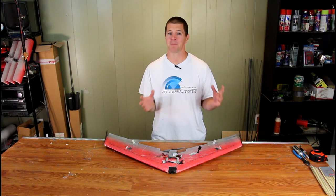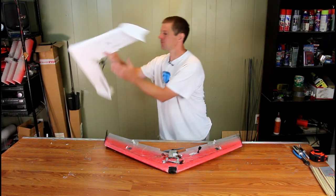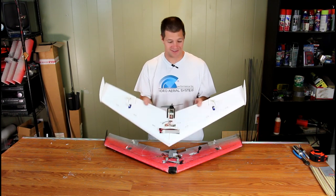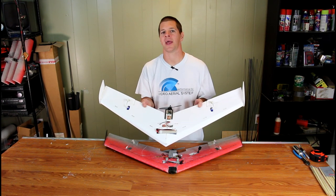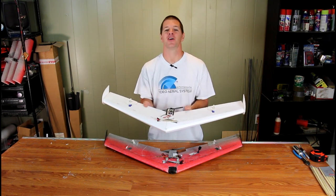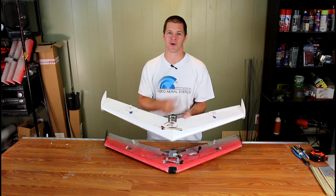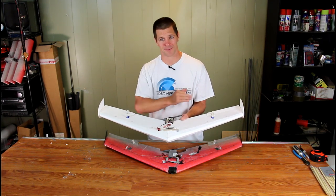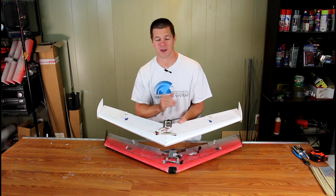But it's been missing one thing: foam board. This is an FPV WRA spec legal foam board airplane, which I designed so that you guys who like to build with foam board can join us in spec wing racing. And it hits all the numbers required by the FPV WRA for spec wing racing.